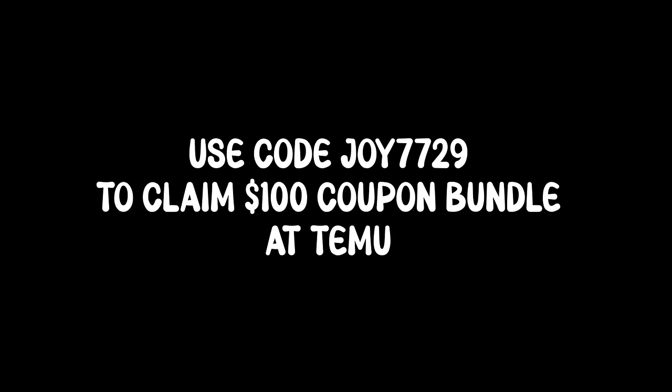Okay so that was great fun and I hope you enjoyed it as much as I did. Make sure you check the description field for this video for the links to all these products and also for a $100 coupon bundle. Thank you to Temu for giving us the opportunity to share these great items with you. Don't forget to like this video and subscribe to our channel. Thank you for watching.